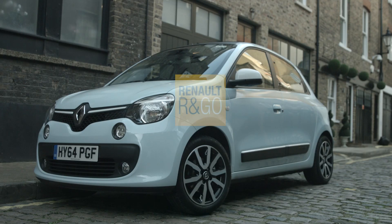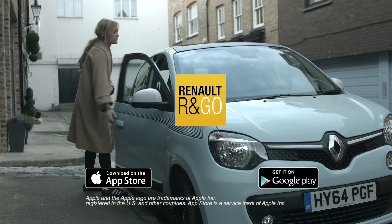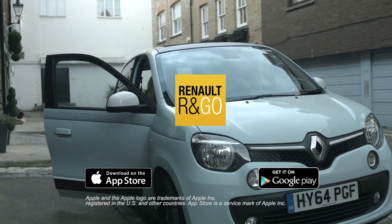Before you get rolling, you need to download the R&Go app. It's easy-peasy. You can find the app by searching R&Go in the App Store. Simple.